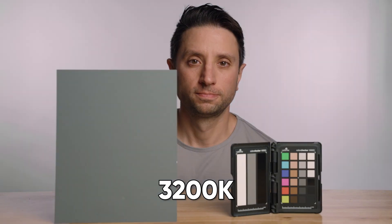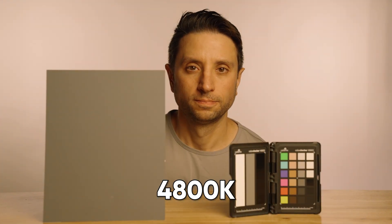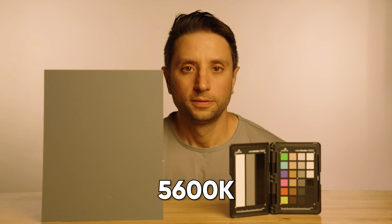This will be our control footage for proper white balance. Now let's begin to push it. We know our actual scene is 3000 Kelvin, so I'm recording footage at other color temperatures incrementally, all the way up to 5600 Kelvin. As I increase the white balance, my image will start to appear more yellow — this could happen if you've set your white balance for outdoors but are instead shooting indoors. The goal is to color correct the footage minimally and quickly to get a result that's virtually indistinguishable from our control footage.